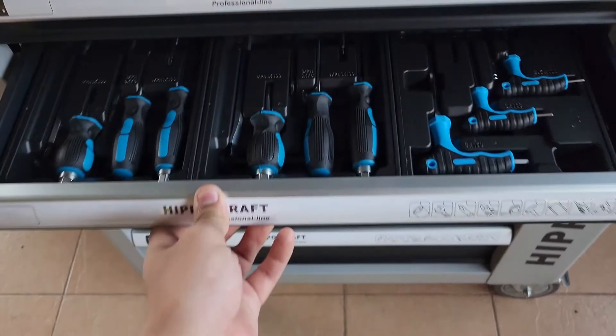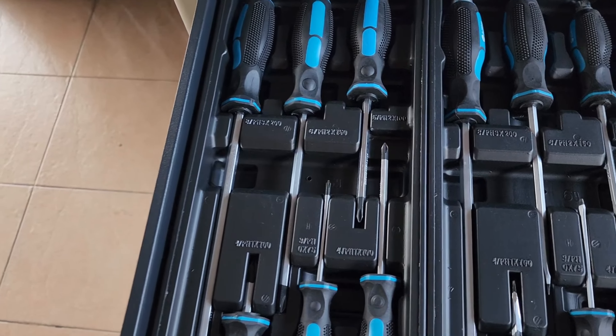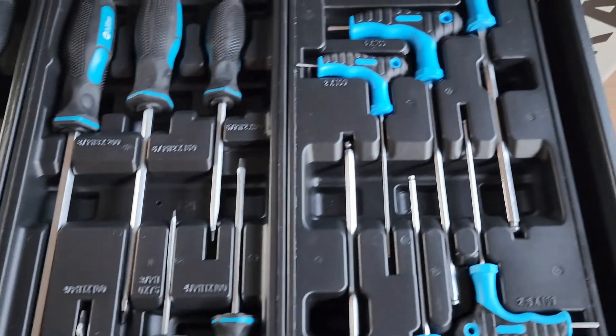Yang kedua adalah set sepana, screwdriver — ni ada screwdriver bunga Philips, dan ni elengki.